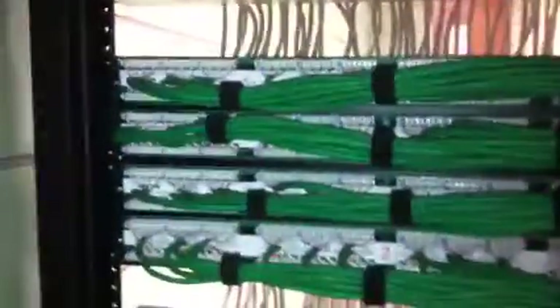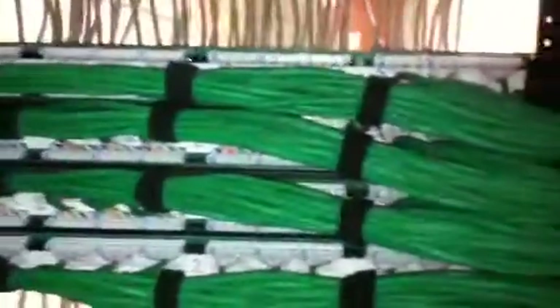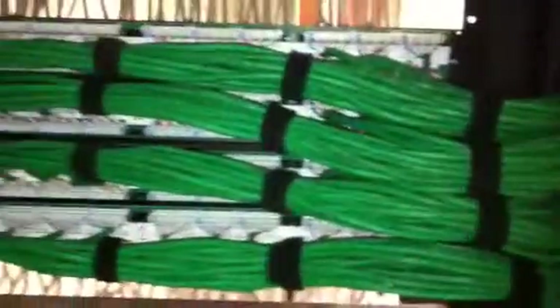Here we have our vertical cabling in the back of the patch panels. As you can see, all the cables are nice, neat, and punched down. No excess weight pulling on the cables, causing them to become loose or eventually wear out from the weight pulling down on them from the patch panel. As we move up to the next set, we have the same thing — and on and on.